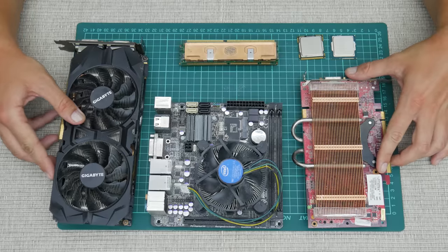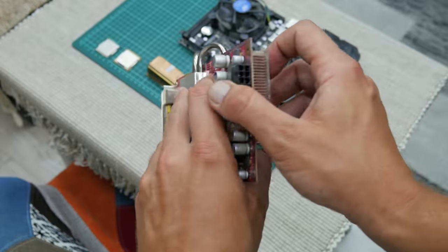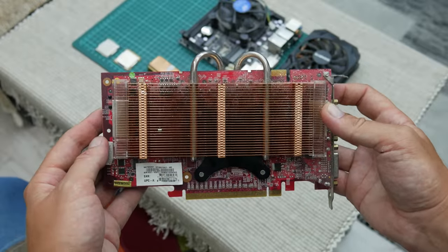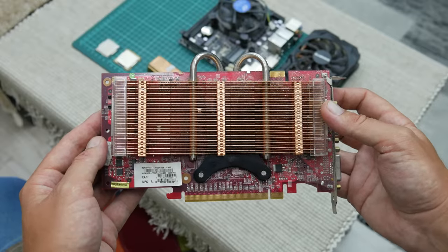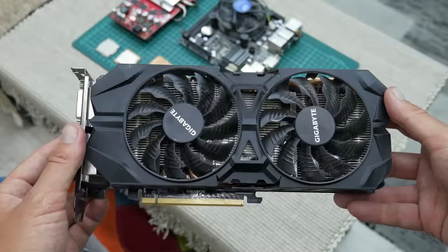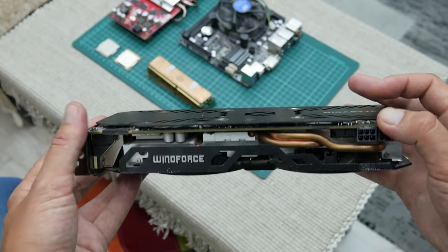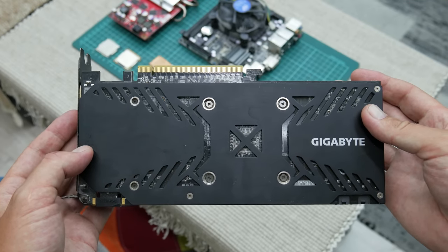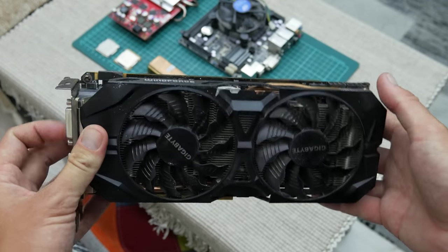We have two GPUs. This one is MSI 7950GT — a 512MB GDDR3 GPU released back in 2006, but back in time this was a real beast. And the other GPU is Gigabyte NVIDIA GTX 960 with 4GB GDDR5 video memory. This is still a good GPU and I had the exact same one a couple of years ago.